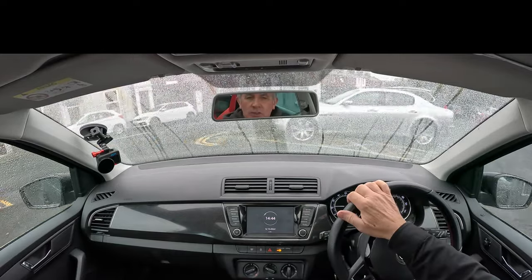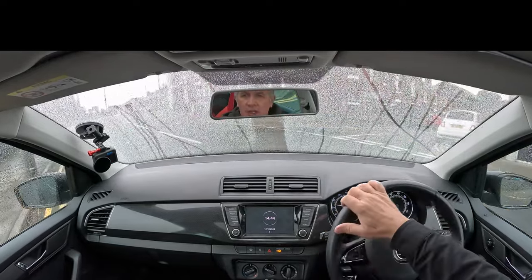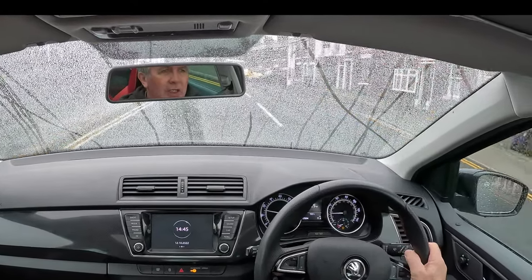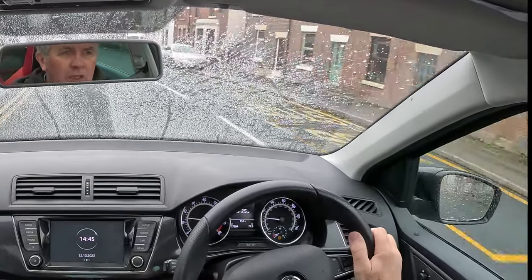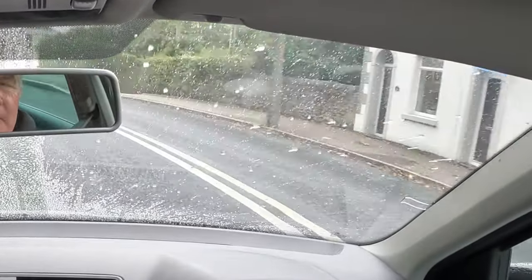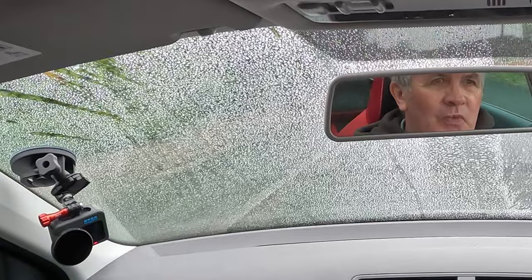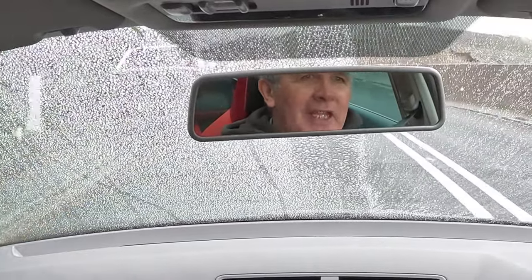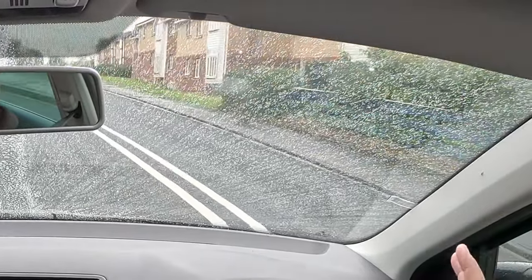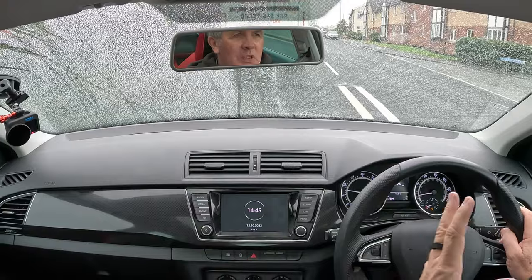This is a Skoda Fabia, of course — it's not the Citroen Ami. It would have been a better test in the Citroen Ami. I can actually see through the screen OK even with these drops on. Look at that — that is just incredible, that really is quite impressive. You can see the side there that's been done with the rain repellent and glass cleaner, and this side here has just been done with the proper Rain-X — no wipers on at all. So you've got that view and this view.